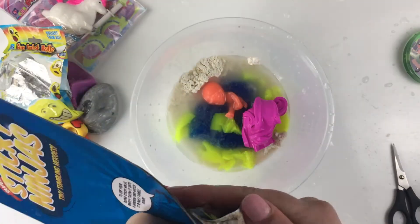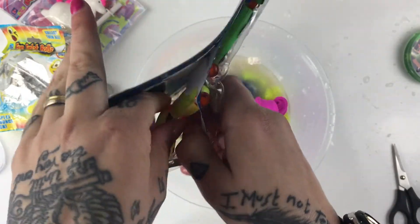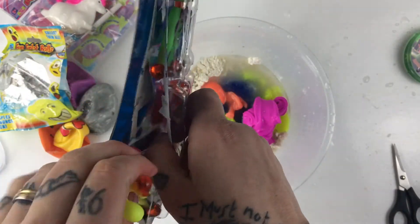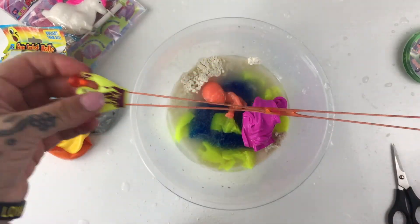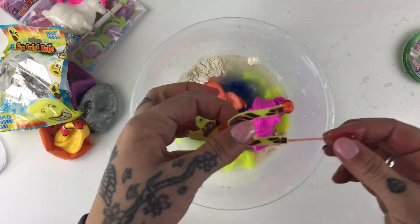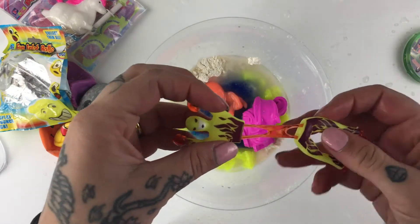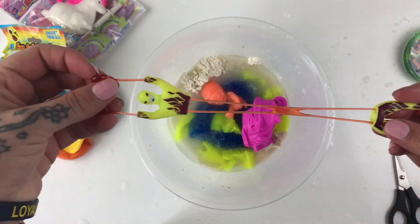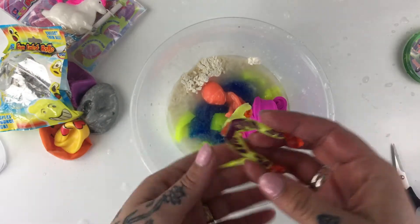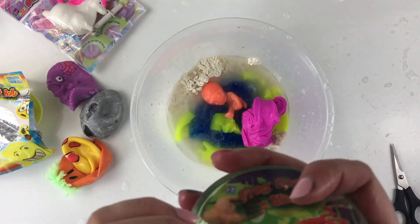What do we have next? We have some sticky men - I'm not even sure these are squishies. They have like a gel and you throw them at the wall and they walk down the wall. How cool is he! But he's not a squishy so he doesn't go in the pot - you are saved!